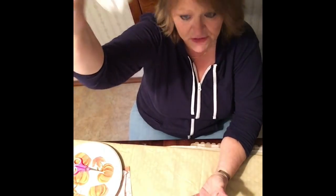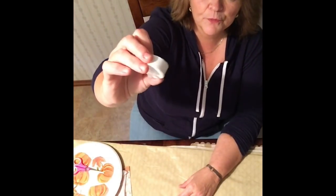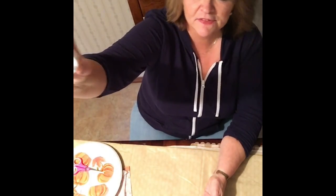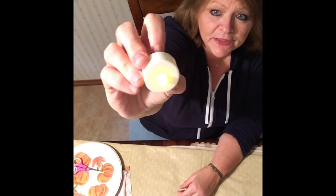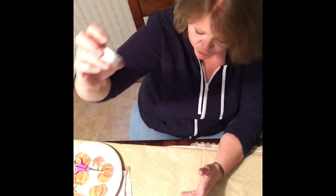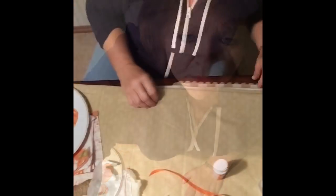I have a little cheap paintbrush — they come ten for a buck in a pack. I'm also going to use rubber gloves. For the light, you could get a real tea light — I suggest a tea light because they're not messy when they burn, no wax all over the place — or you could get a battery-operated one, which is safe around children and you don't have to worry about fire.